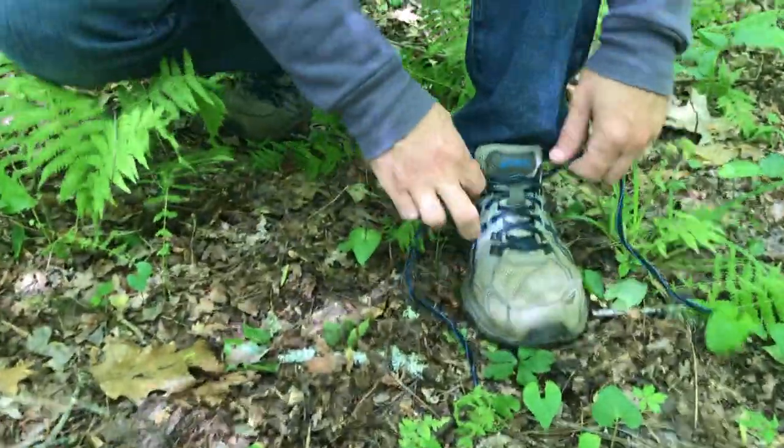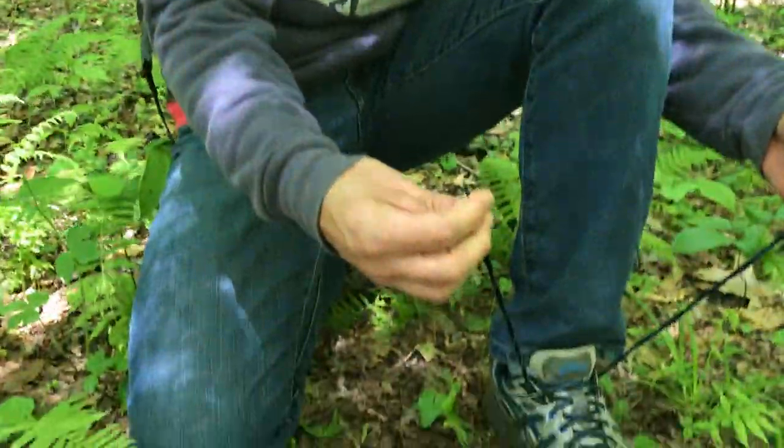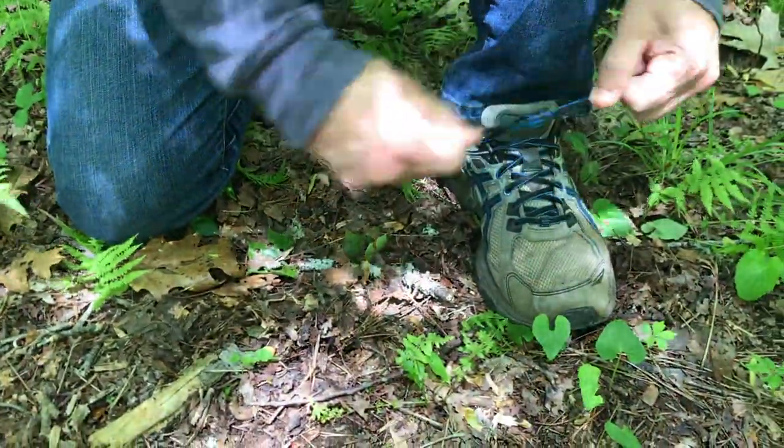Hey squatches, what's going on! If you've been on the trail and your shoelaces come undone, it's just a pain. So one thing that someone taught me is to just modify your shoe tying a little bit.